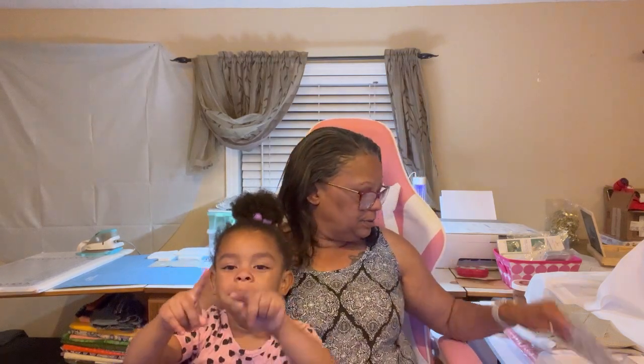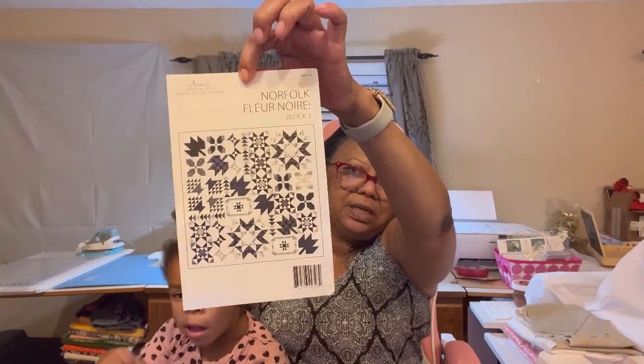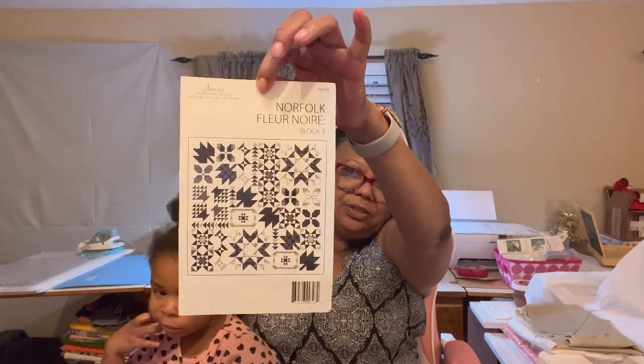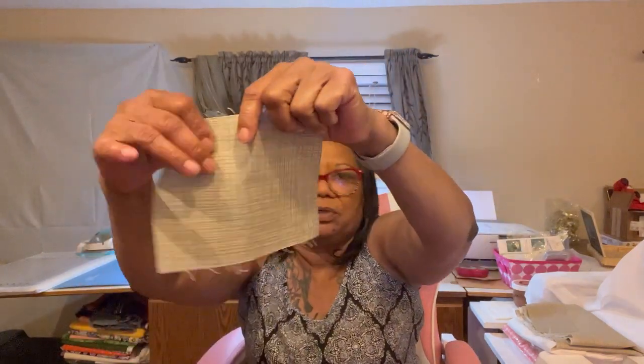I think I'm doing pretty good with these sew-alongs - I'm surprising myself because I really thought this was gonna be a mess. I didn't bite off more than I can chew. It's a pretty block. I chose to do mine in black and white - they threw a little color in it which gives it a little pop.